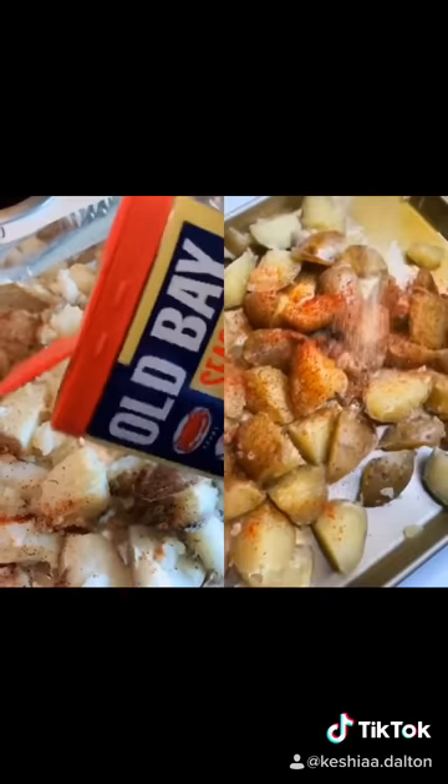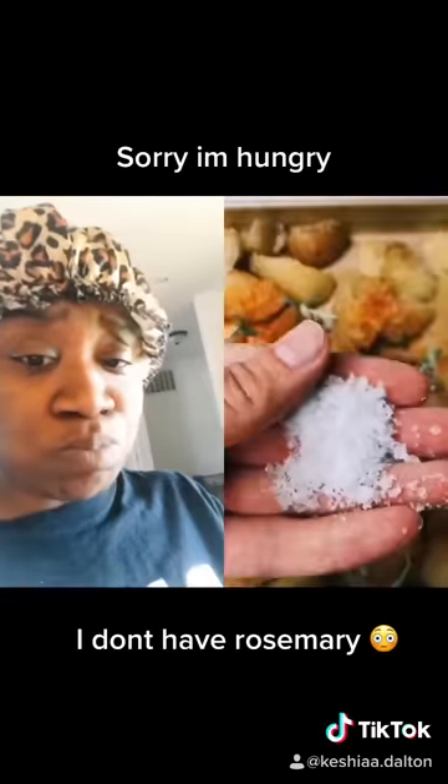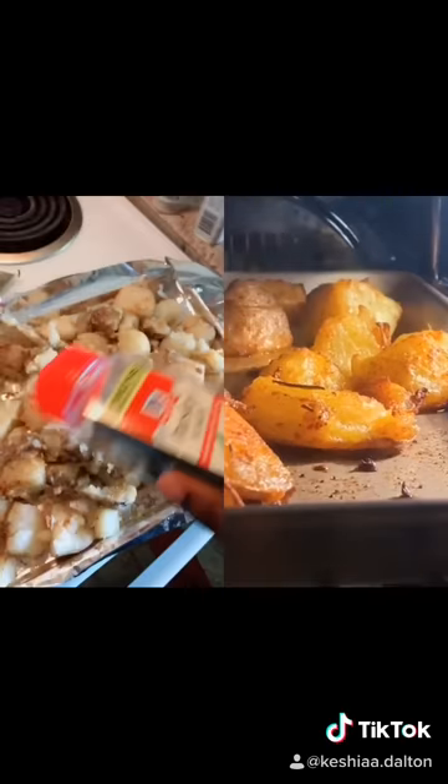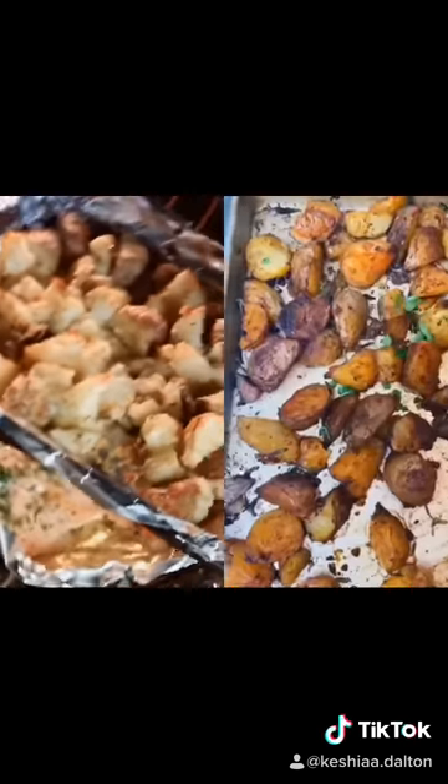Season with Old Bay, garlic powder, paprika, black pepper, some fresh rosemary, and finally some Maldon salt. Roast at 450°F, and when they look like this, turn off the oven but let them sit in the hot oven for about 10 minutes.